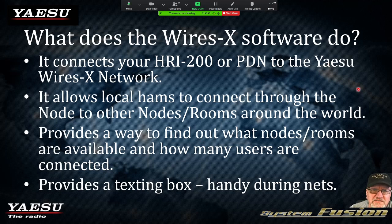What does the WIRES-X software do? It connects your HRI-200 or PDN to the WIRES-X network. It allows local hams to connect through the node to other nodes or rooms around the world. It provides a way to find out what nodes or rooms are available. Another cool feature: you can actually text or type to people that have the WIRES-X software on their laptops or desktops.